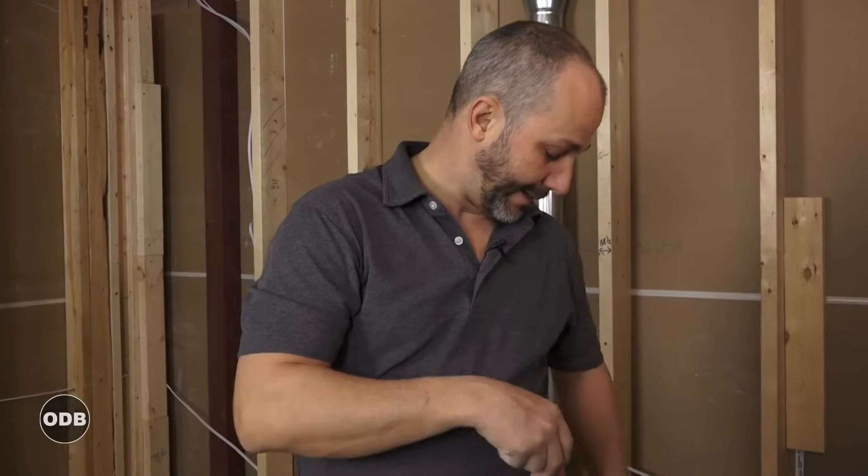Before starting your drywall installation, the basic process is: ceiling first, then walls. There's no real science to it other than the fact that when you're doing your joints, if the wall board is pushed up against the ceiling it closes the gap and gets rid of errors from unsquared rooms. You can have a small gap around the outside of the ceiling — it'll be covered by the wall panels afterwards.